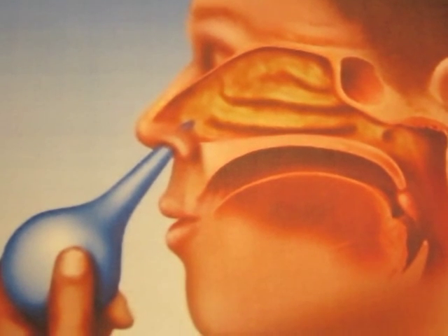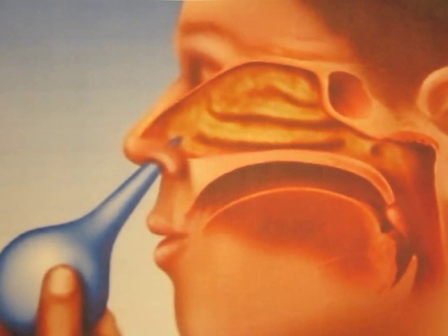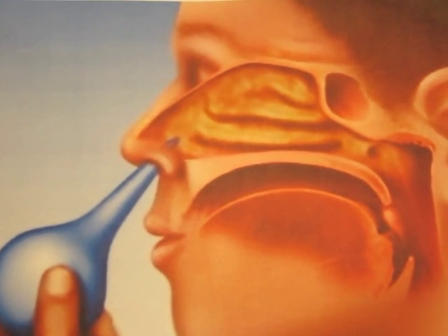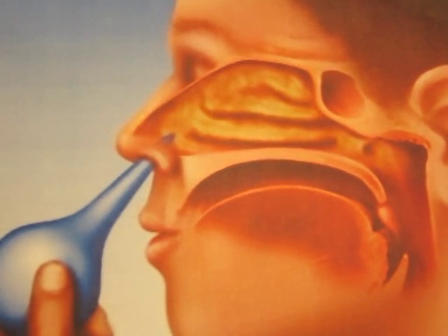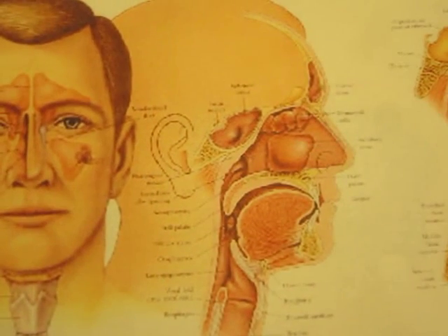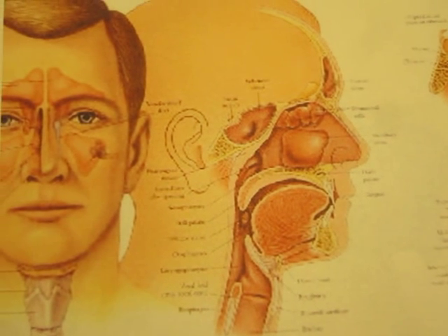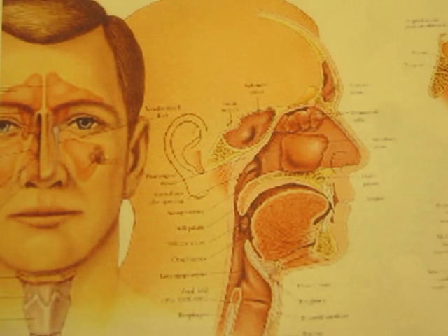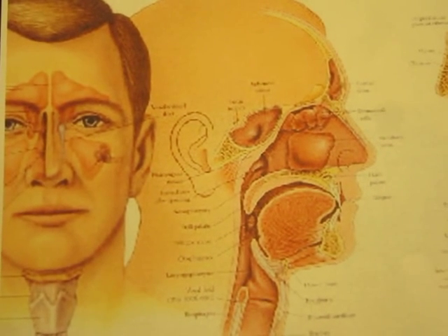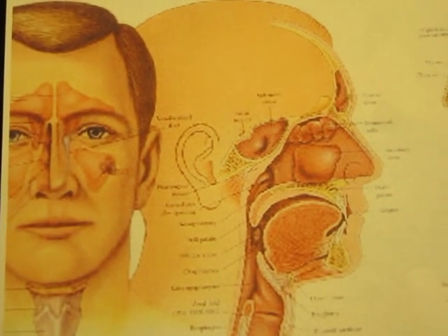Nasal irrigation is simply a rinse of water through one nostril and out the other, flooding the nasal passages and the sinuses at the same time. This will help flush out pollens and other irritants and also helps remove congested mucus that tends to accumulate in the sinuses. The body is not too happy about just running cold water through those areas and it can be quite uncomfortable and even painful. Doctors recommend using lukewarm or body temperature water and also recommend mixing salt with the water, which makes it more pleasant and also more effective.